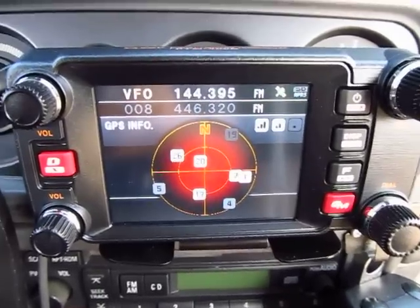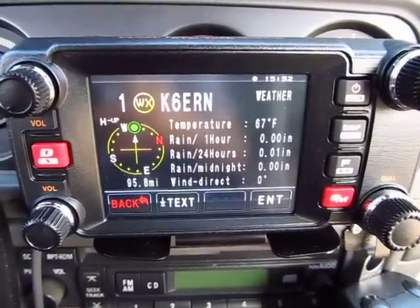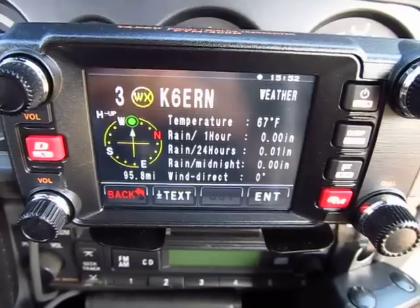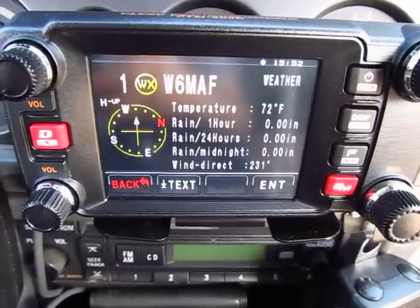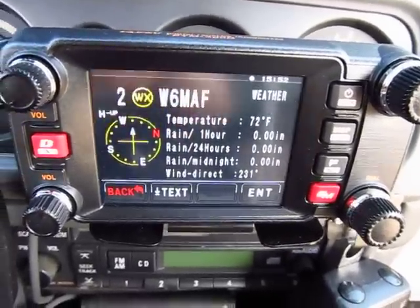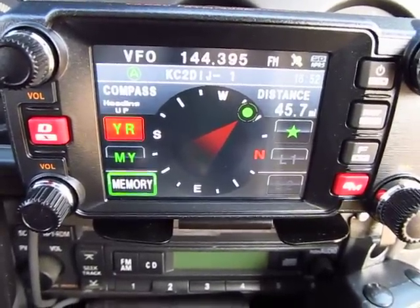This is a VHF/UHF radio - 50 watts on VHF and 50 watts on UHF. It's a full duplex radio too. Back to the default screen, and I'll put it back in the compass screen - I like the compass screen. Thank you for watching, I really appreciate you watching the videos and leaving your feedback. 73s from N1CY.